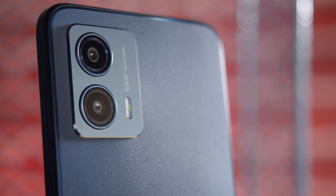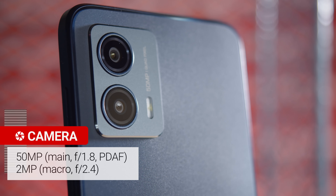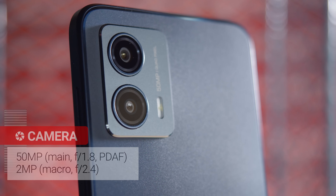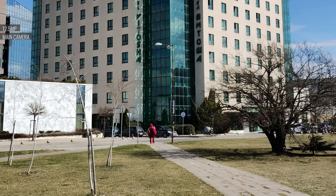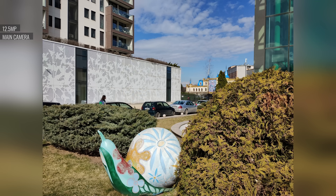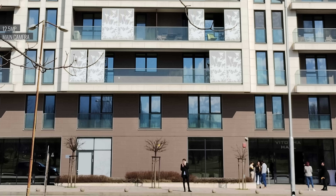The camera setup is yet another area where we see a downgrade compared to the Moto G52. There's no ultrawide cam this time around. The G53 has just a 50-megapixel main cam and a 2-megapixel macro camera. The main cam captures 12.5-megapixel photos by default due to pixel binning. They have plenty of detail, good contrast and dynamic range, and true-to-life colors.